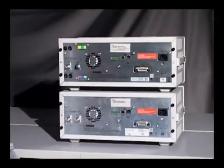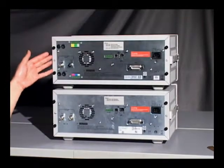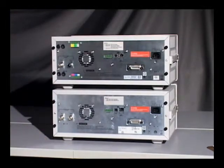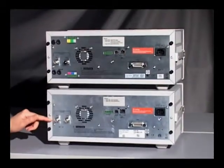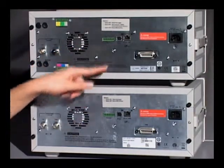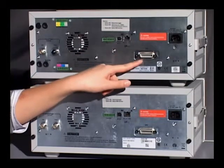Now let's take a look at the rear panel. The B mainframe is on top and the A mainframe on the bottom. Just like the front panel, the rear panels are very similar. You still have the same external triggers — the input and output B and C connections — as well as the digital ports and I/O connectors with USB, LAN, LXI class C compliant, and GPIB.